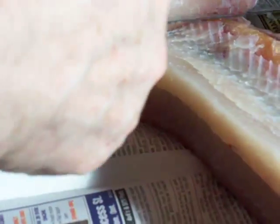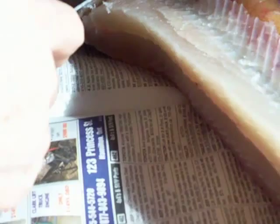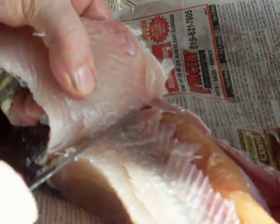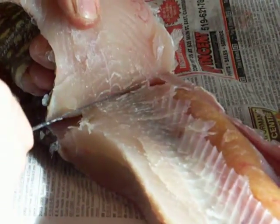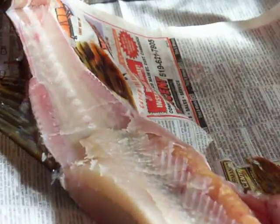There we go — he's getting deeper into it trying to avoid all the bones. Okay, so now that piece is finally free.